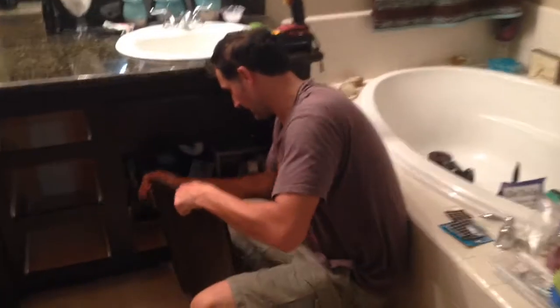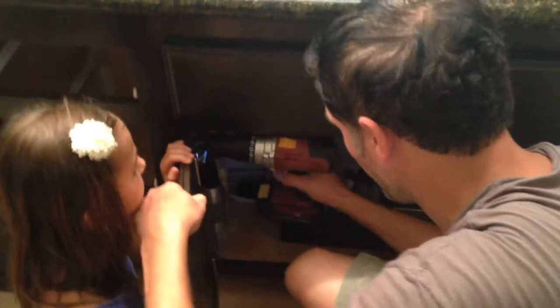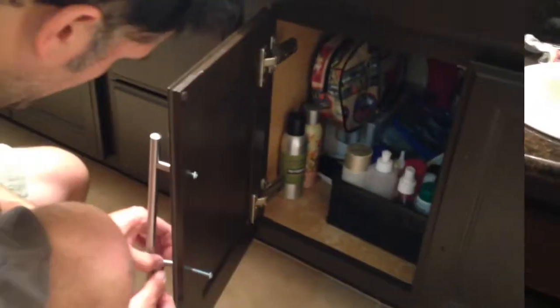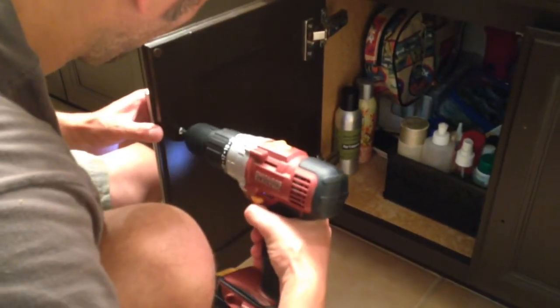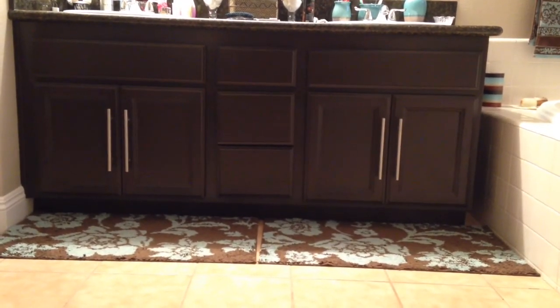I've got my little helper — she's going to help me hold the doors where they're supposed to be. We're finally finished assembling all the drawers together and we're going to put them in. One last touch — we're going to put on our handles. And it's finally all done and looking good. Thank you for watching!